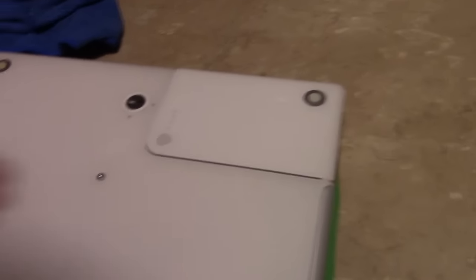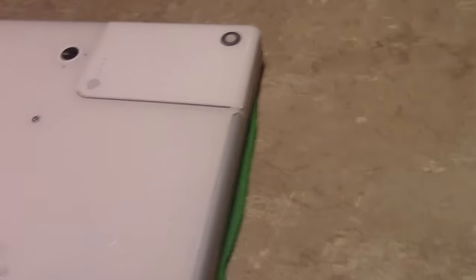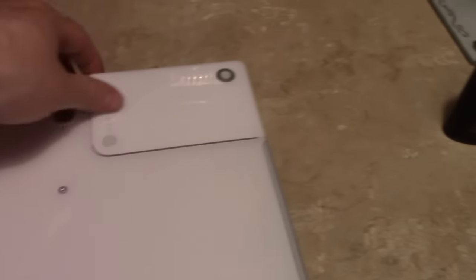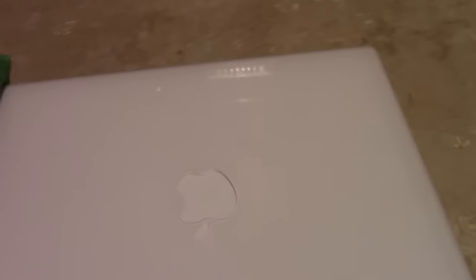It's becoming a collector's item - it's not worth a lot of money right now, but as people start getting nostalgic for early 2000s electronics, we might see some value there. Thank you for watching - you now know how to polish a Mac. It's as good as you're going to get it.